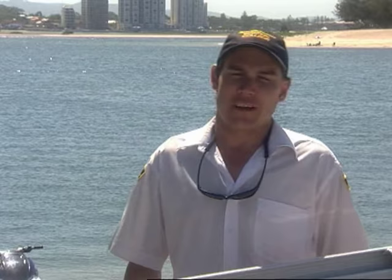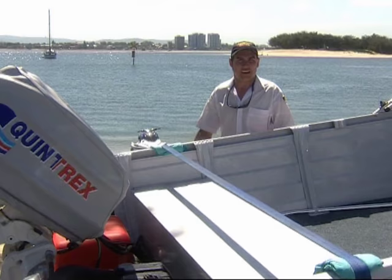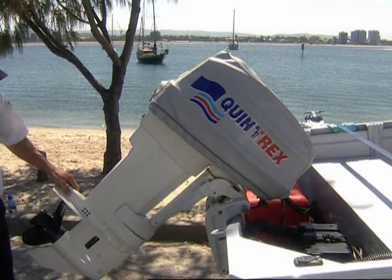Boat ramps can be very busy places and it's only courteous that we do most of our preparation away from the ramp. Things like getting your canopies up and putting up your aerials and getting your engine ready for starting, connecting your fuel lines, trimming your engine up, putting your bungs in, releasing your tie-down straps — all these things can be done away from the ramp. That way when we get there we can put the boat straight and not actually be holding anybody else up. Once we get these straps off and make sure those bungs are in, we're right to go.